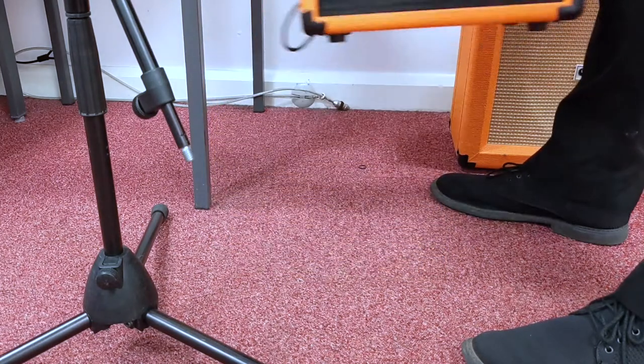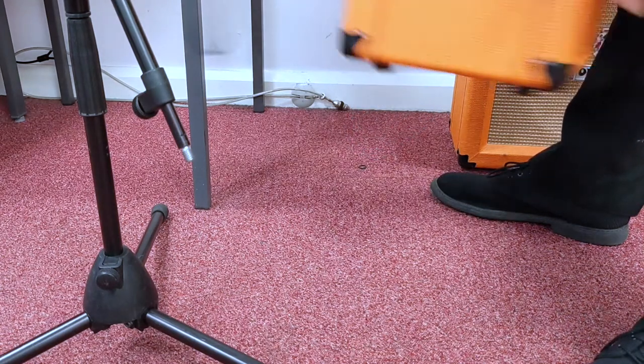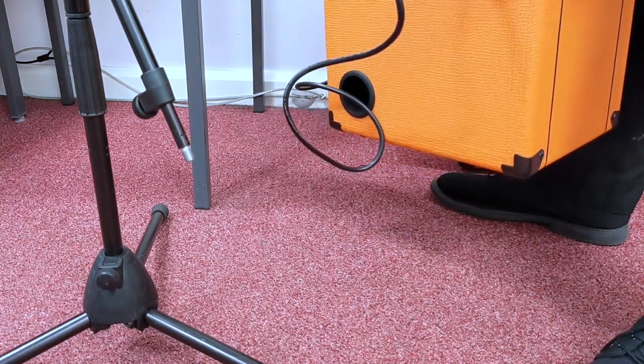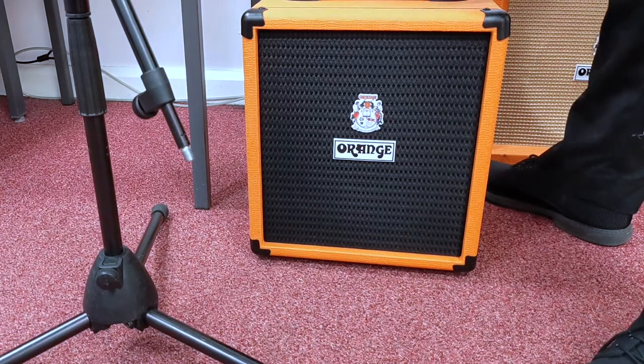First thing is placement of the amplifier. I'm going to make sure it's on its rubber feet and it's plugged into the wall or socket using an IEC cable. I'm going to leave it off for the moment and turn it on once everything is plugged in. I'm going to make sure it's not touching anything that might vibrate.